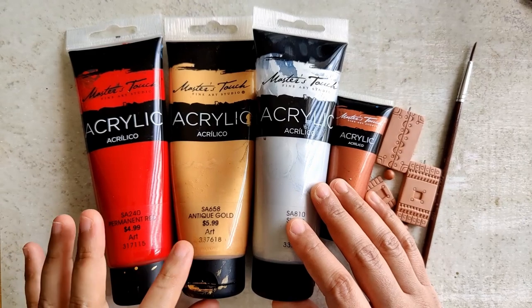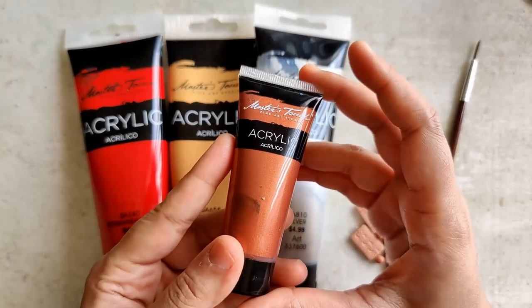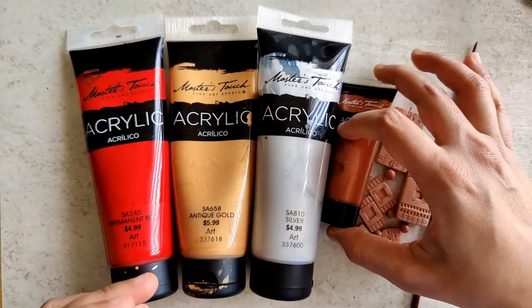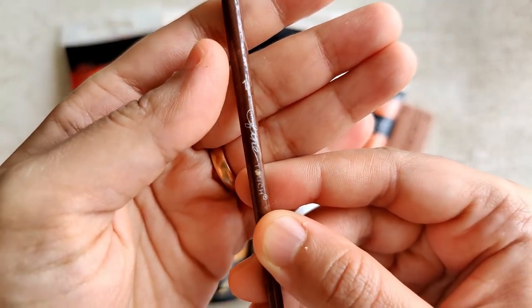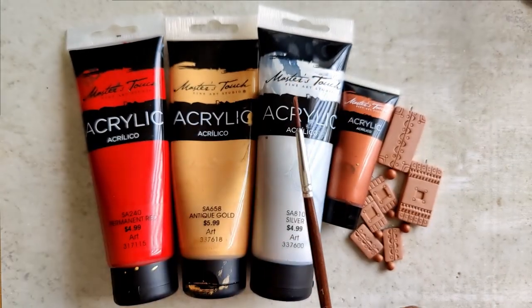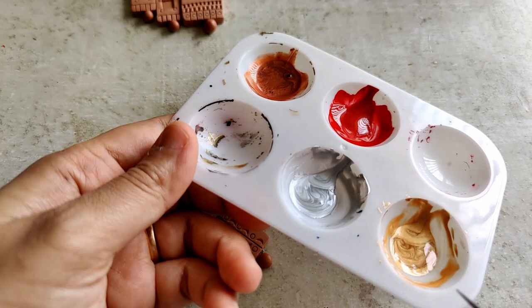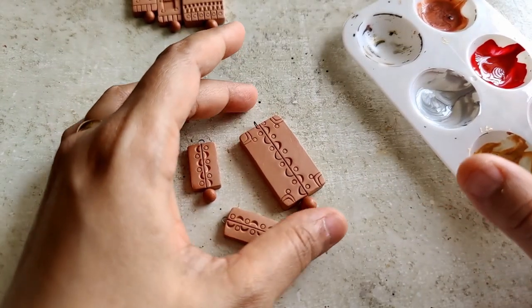The paints that I am going to be using are acrylic: red, gold, silver, and copper. I typically don't use copper that much — I can't recollect when was the last time I used it. I am just going to be using my liner brush for this. Like I said, it is just minimal painting, not going to be doing any base coat, nothing of that sort. I have laid out all four colours in my palette, diluted with a little bit of water.